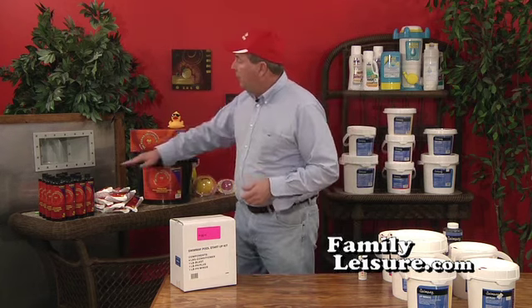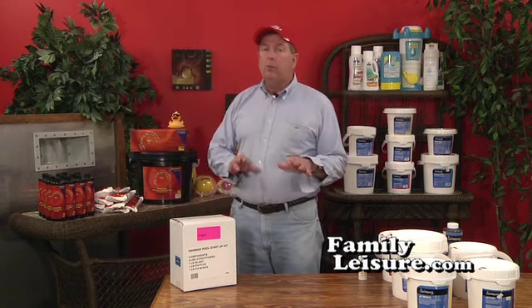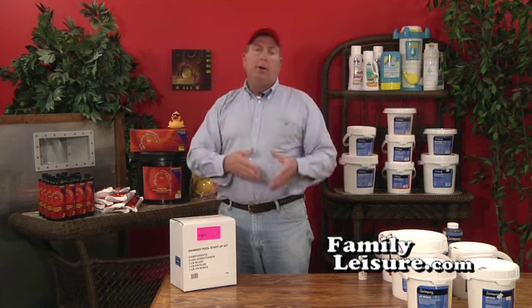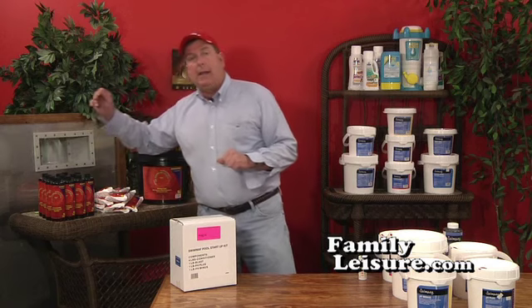Then you're going to raise the water level. You want to get that water level up above the second screw just a little bit from the top. As we discussed in basic pool school, if the water level is ever too low and you turn the pump on, a vacuum will form and the pump will lose prime. So make sure before you fire up the pump that the water level is up high enough.